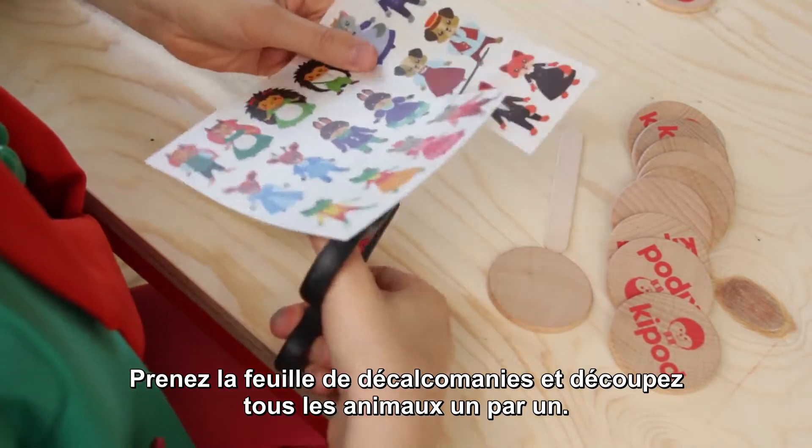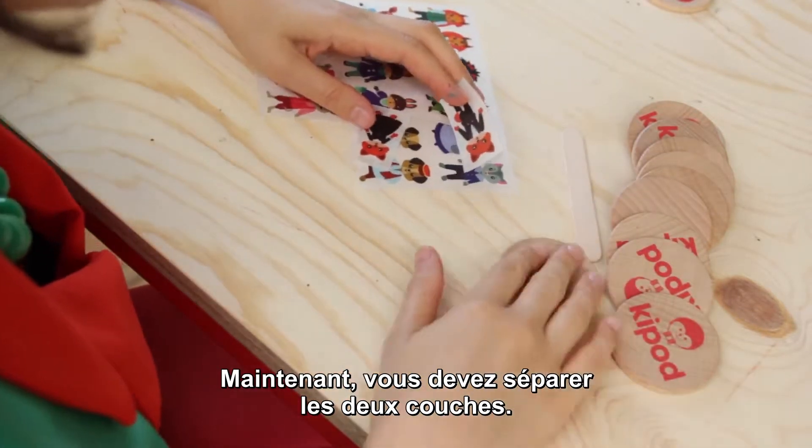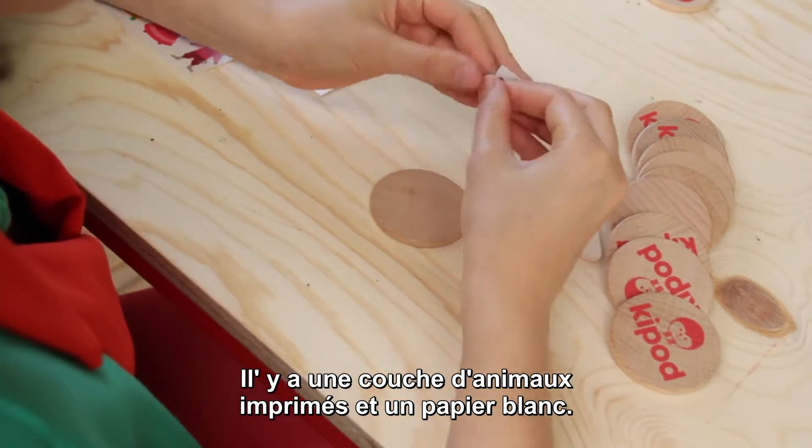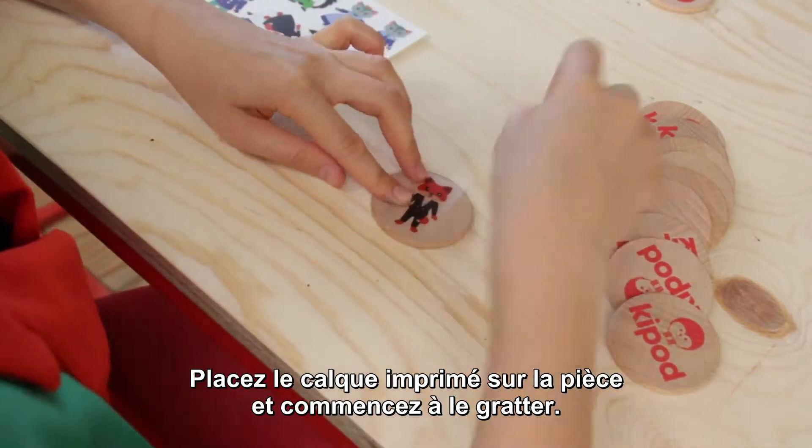Take the sticker sheet and cut off all animals one by one. Now you need to separate the two layers. There is one layer of printed animals and one white blank paper. Place the printed layer on the coin and begin to scratch.